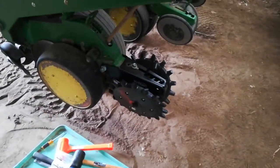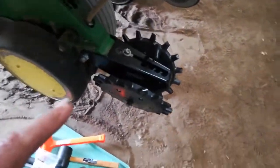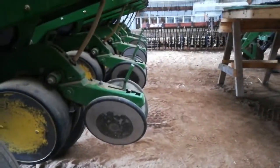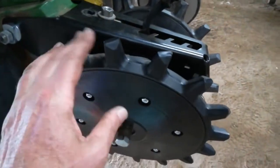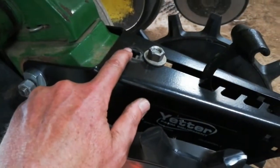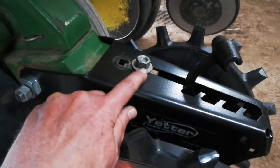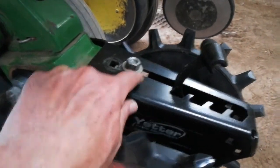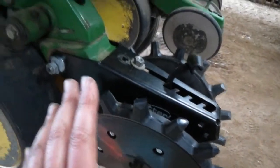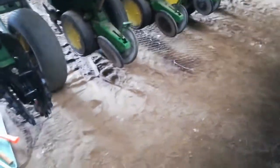I'm going to make a little video about what problems I'm having with this Yetter closing wheel system. You can kind of see there's five more rows to go there — six row planter. These are the wheels we're putting on. The problem is the bolt that's supposed to go through that hole only ends up fitting through this slot. This is supposed to work on 7200 Deere planters. It's 25 years old, but it's advertised as working.